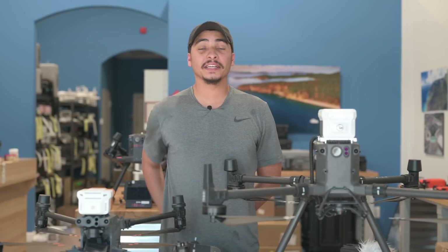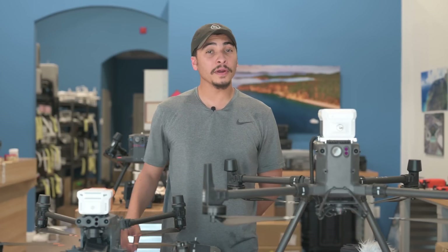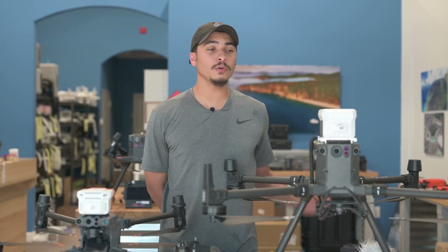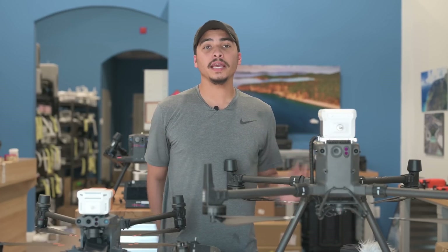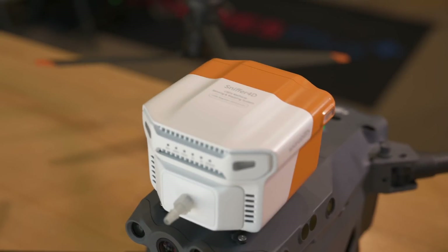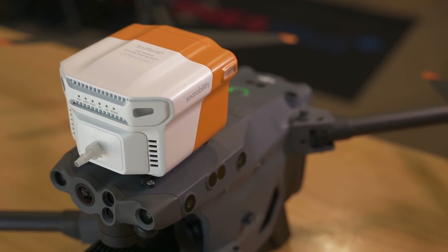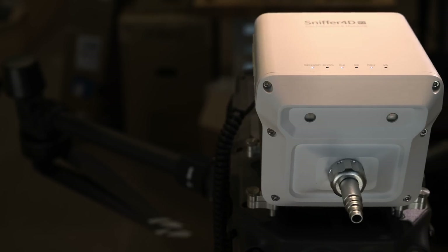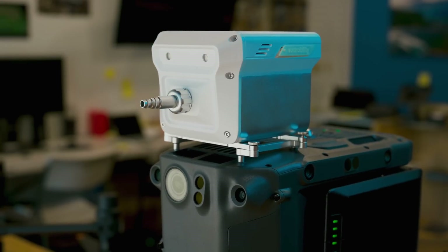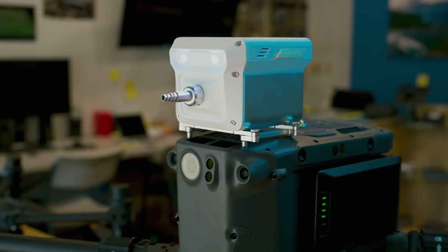Hey guys, welcome back again. My name is Darius and we're here at Drones Plus. Today we have some pretty exciting new methane detection tools that are compatible with your Matrice 300 and your Matrice 30 series. Methane detection tools have always been a huge advantage for oil and gas, landfills, mining, and much more industries, but now we're here to introduce a safer and more accurate solution.